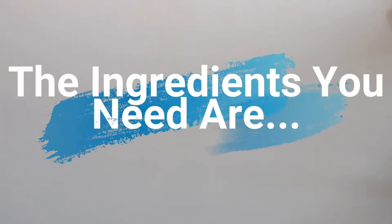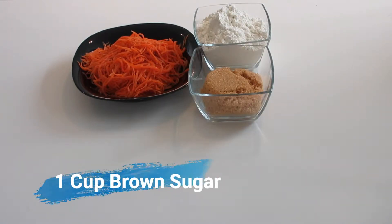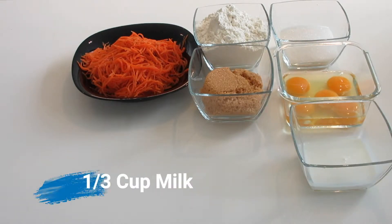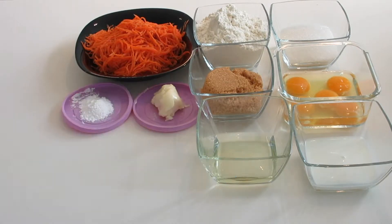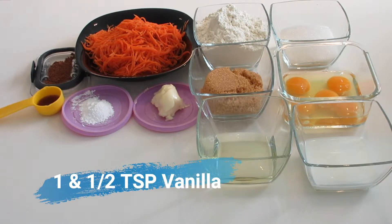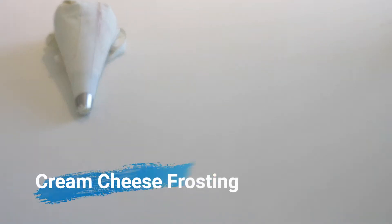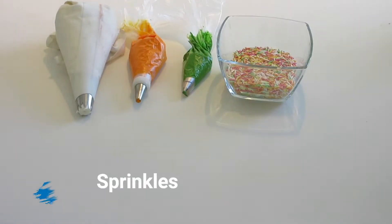And now let's make this Easter carrot cake. The ingredients you need are three cups of carrots, two cups of all-purpose flour, one cup of brown sugar, half a cup of granulated sugar, three large eggs, and two egg yolks. A third cup of milk, five tablespoons of vegetable oil, four tablespoons of softened butter, two teaspoons of baking powder, two teaspoons of ground cinnamon, one and a half teaspoons of vanilla extract, half a teaspoon of salt, half a teaspoon of baking soda, half a teaspoon of ground ginger. For decoration you need white cream cheese frosting, orange cream cheese frosting, green cream cheese frosting, and finally some sprinkles.